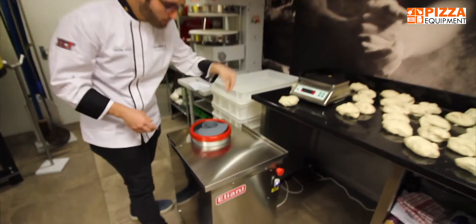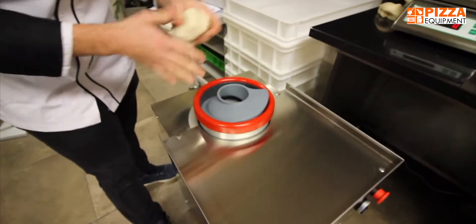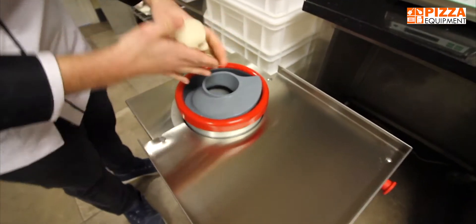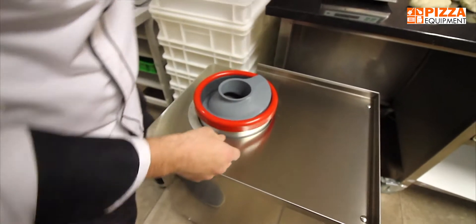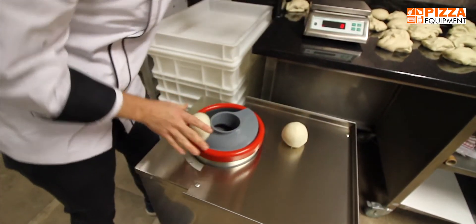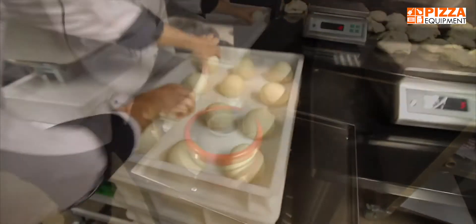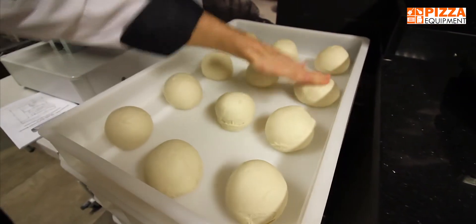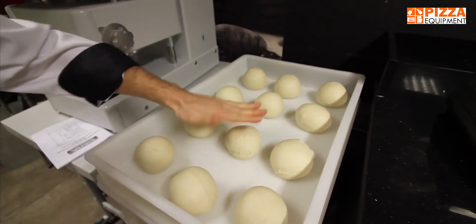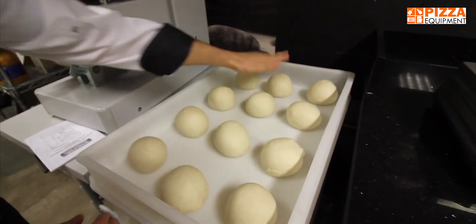So it's really easy — you put the dough ball in here to have a dough ball. Now we're closed. Strength. Smooth.